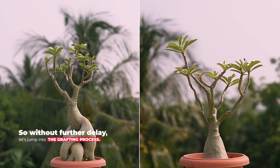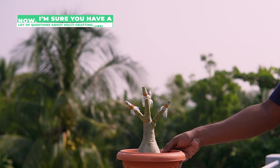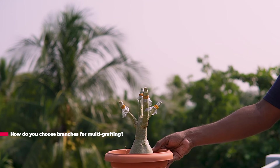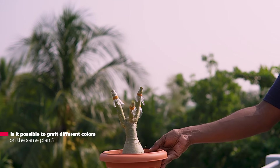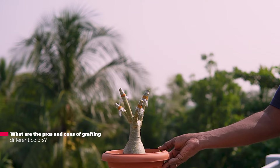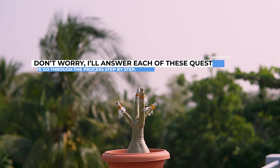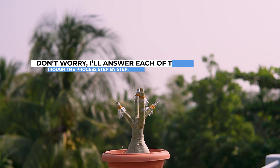So without further delay, let's jump into the grafting process. I'm sure you have lots of questions about multi-grafting — like when is the best time to graft an adenium, how do you choose branches for multi-grafting, is it possible to graft different colors on the same plant, what are the pros and cons of grafting different colors, and how do you care for a newly-grafted adenium? Don't worry, I will answer each of those questions as we go through the process step by step.